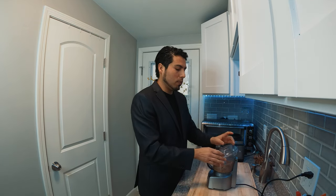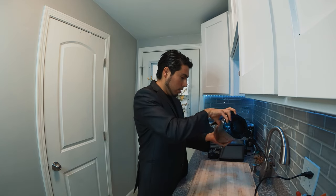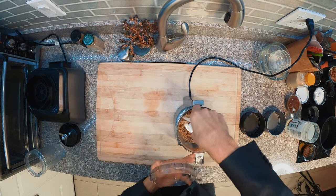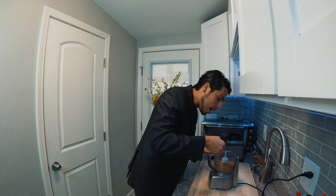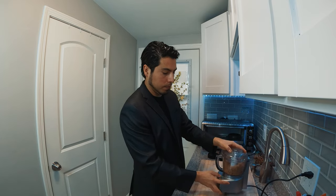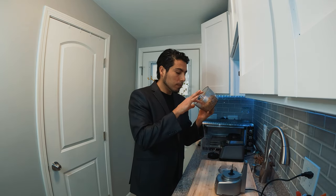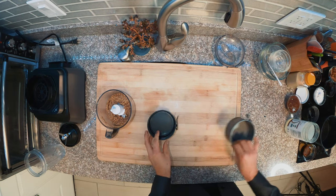If you don't have a sweetener, a little nut milk works too. Scrape the sides and mix everything together. Look at this — it looks nice and sticky. The crust is ready.